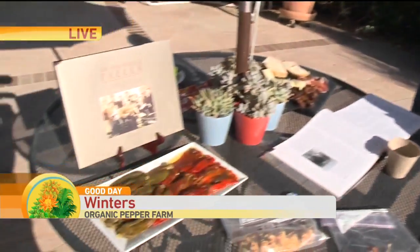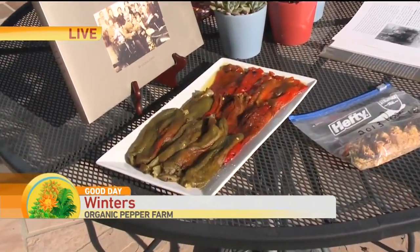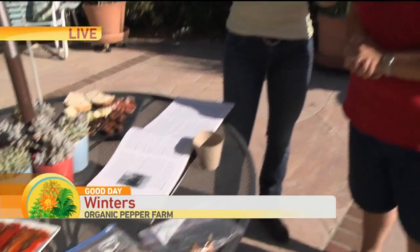I think that people plant their peppers way too early, because if we get a frost or it's cold they will just sit there. I generally do not plant my peppers before about the first of May. This year was unusual and I planted them middle of April — it was pretty warm.